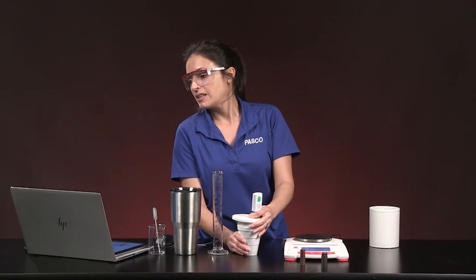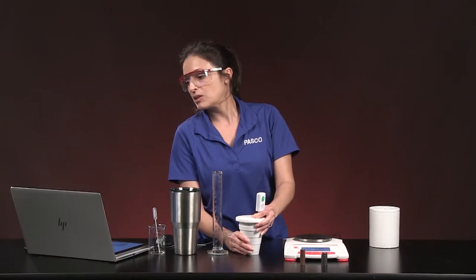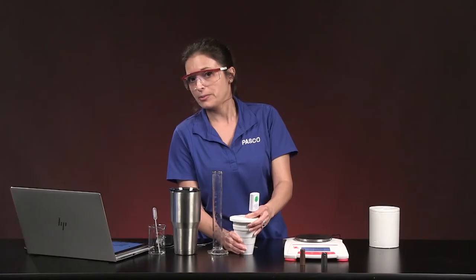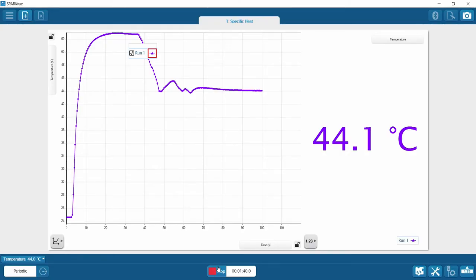You can see where I touched the temperature sensor — the reading dropped slightly. I'm moving the sensor to help the water mix well. I'm looking for the temperature to go flat, meaning the metal has warmed up and the water has cooled down until they're exchanging equal amounts of energy — that's equilibrium. Looking at the graph, the temperature looks fairly flat, so I'll stop collecting data here.